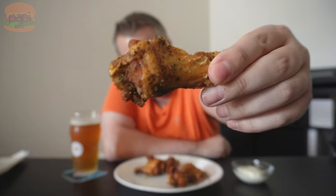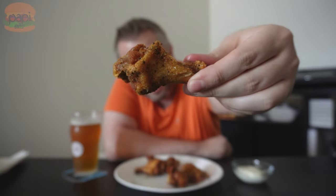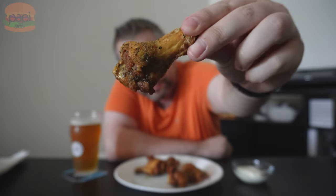Let me show you one of these guys up close. Pretty greasy in the container. There are chicken wings. There we go — yep, looks like a chicken wing. Let's get our stupid stuffy thumbnail with it.